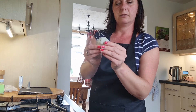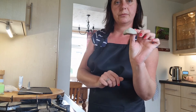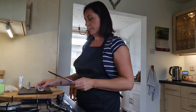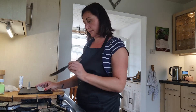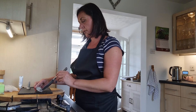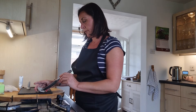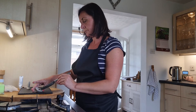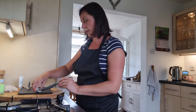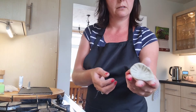You can make it as big or as small as you like. Then taking your knife, do little lines on the underside of what will be your cap for your toadstool to give it texture, like that.